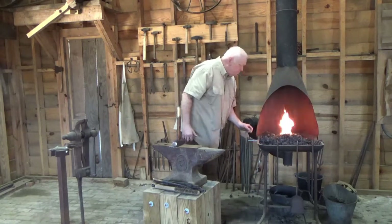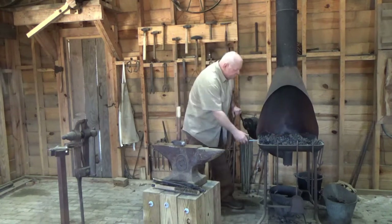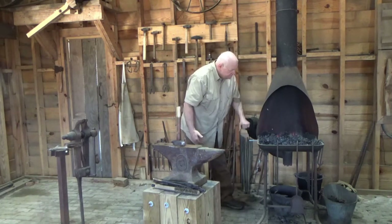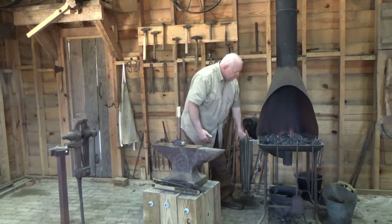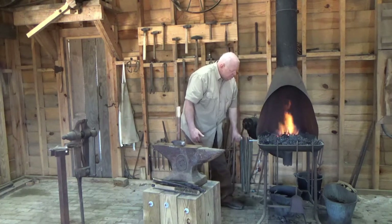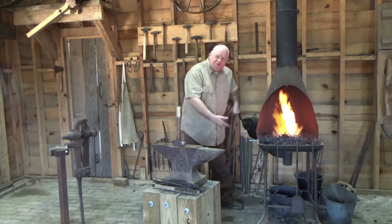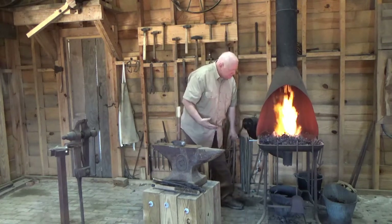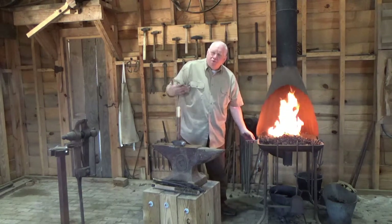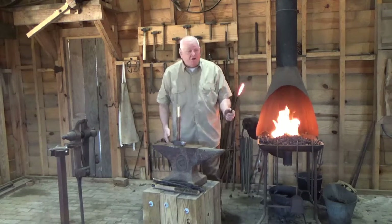I've got a piece of metal in here heating it up. The more air I give it, the hotter it gets, the bigger it burns. People always talk about red hot — red hot in steel is about a thousand degrees, which is actually colder than we want for the work. We want it bright orange to yellow.